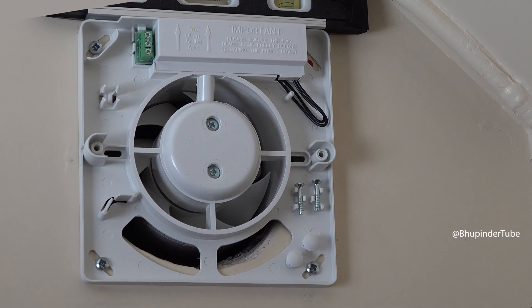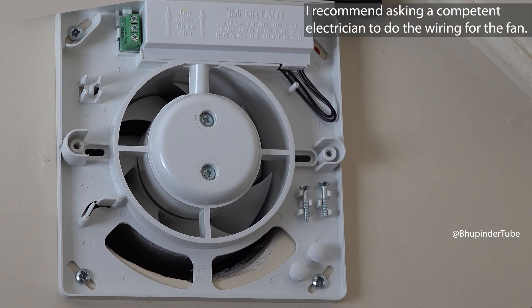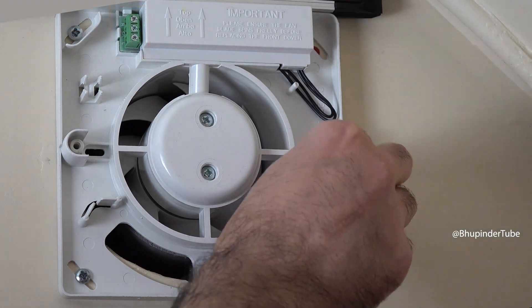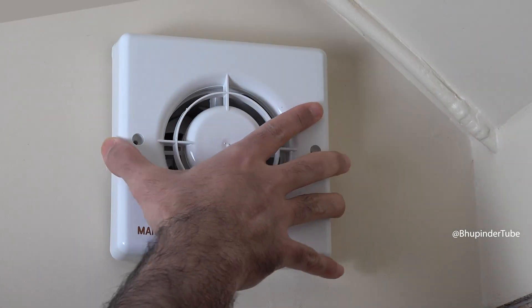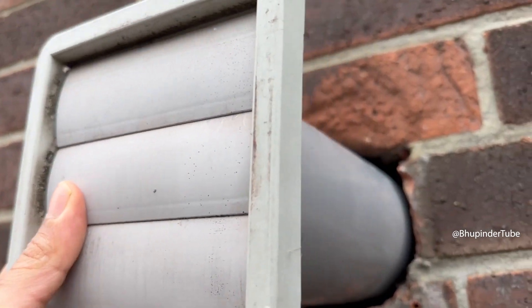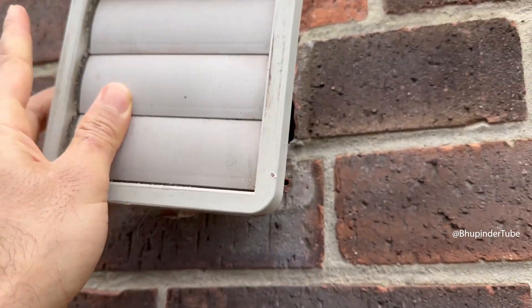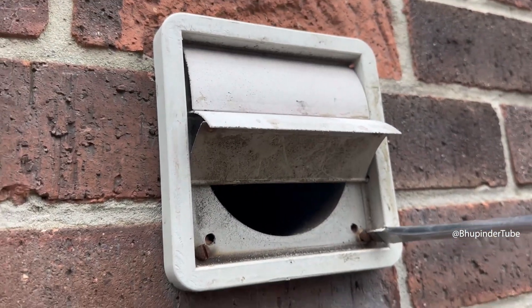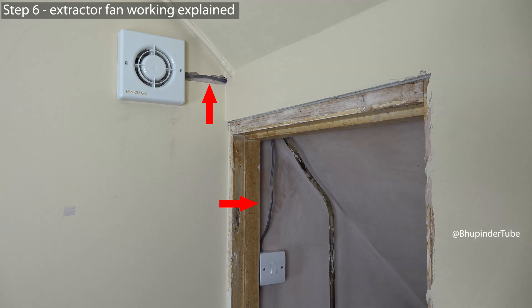Leave these two screws accessible so the electrician can come and connect the wires to this part of the extractor fan. Meanwhile, you can use the two screws to screw on the cover. On the outside wall, put the vent into the pipe and similarly screw in the air vent.